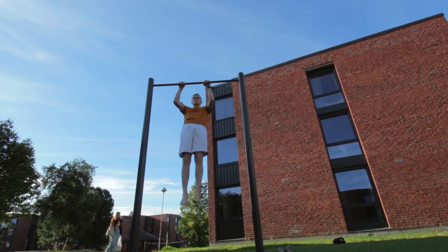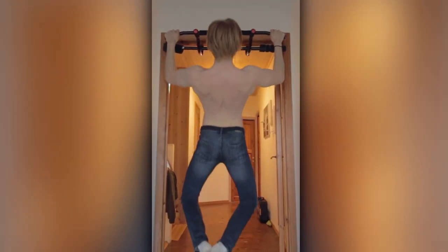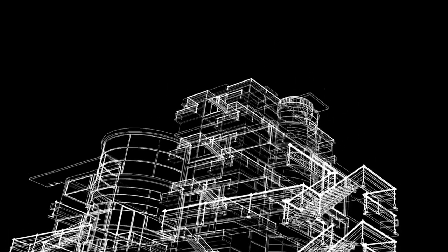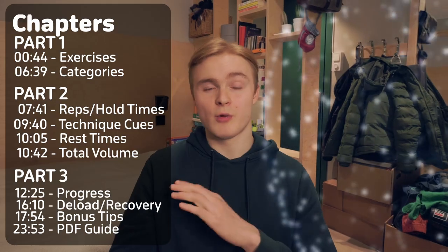The pull-up — a fundamental calisthenics exercise and arguably the best exercise for building your back and pull strength overall. But despite being fundamental, many people struggle with it, which is why in this video I'm detailing a full step-by-step beginner guide for how to achieve your first ever pull-up. There are a bunch of exercises and suggestions out there, but unless you have a proper system and plan built around facilitating growth and progression towards that first pull-up, it's not really going to happen. So in today's video: everything you need from start to end, starting with exercise selection.